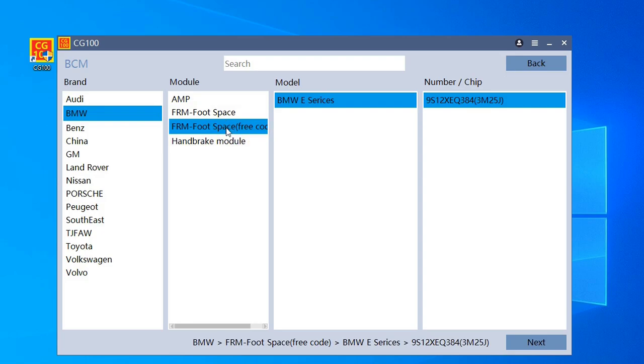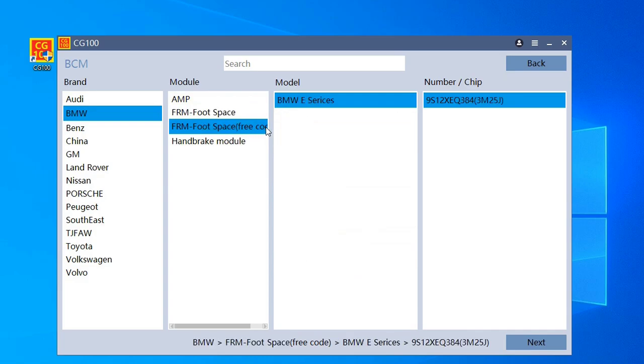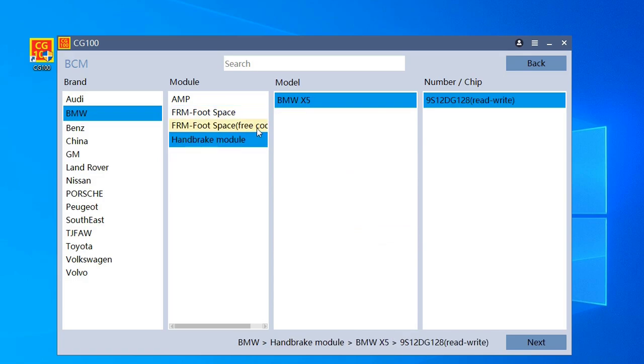On VCM you have what I mentioned earlier — FRM modules — and it can repair these automatically. It's not necessary to use another programmer to go online to repair the dump; it does it automatically. But only for this type — if you use another module you'll need to code the car. This is free coding — you don't need to recode the car after erasing this memory. You can also read the brake module.